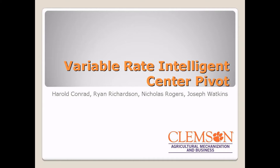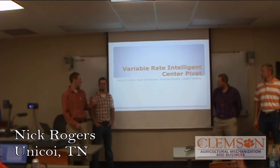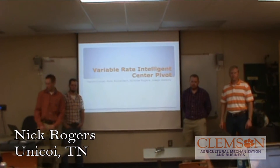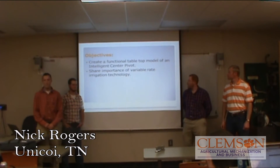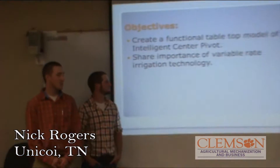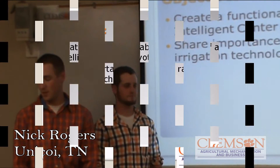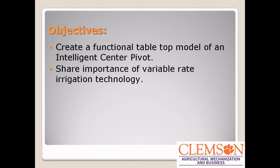We did the Variable Rate Intelligence Center Pivot. I'm Nick Rogers, this is Blake Watkins, Del Conrad, and Ryan Richardson. The objectives for our project was to create a functional tabletop model of an intelligent center pivot. The importance of this is so that we can take it out and share this new technology with the industry.